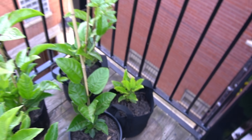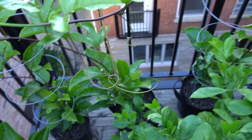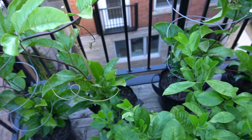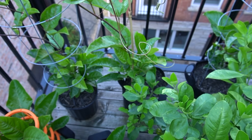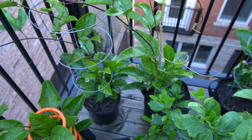They're all planted at the same time, but some of them have grown much faster than others because I transplanted them sooner — that's why they grew at a faster pace.